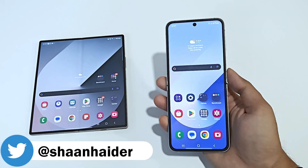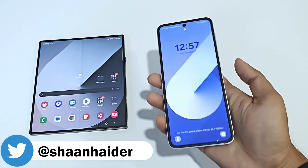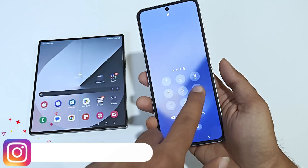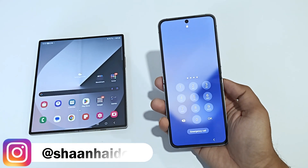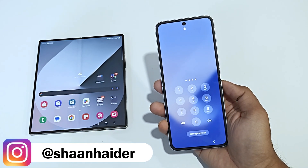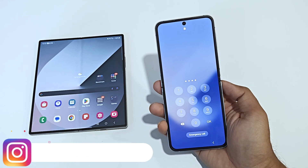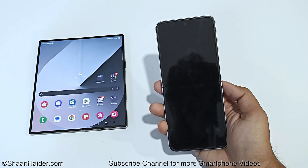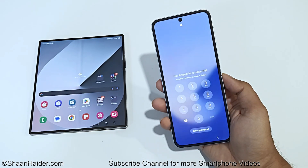Here is my Samsung Galaxy Z Flip 6 and Z Fold 6. Let's assume I no longer remember the PIN password and I'm stuck at the lock screen. To remove any kind of security from your device you need to do this from the settings, or you need to perform a hard reset — but since you are locked out of the device, you cannot go to the settings.